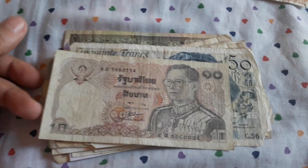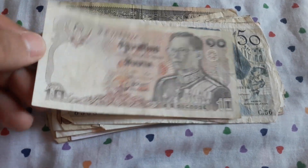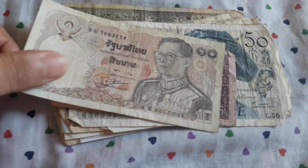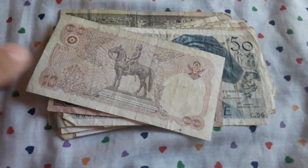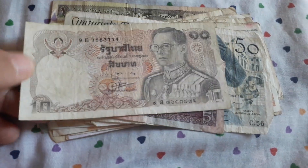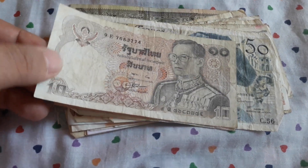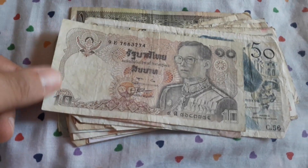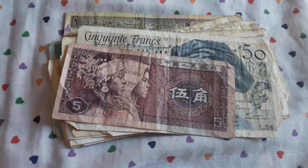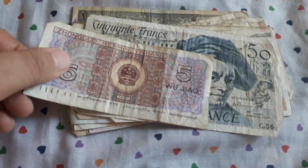Another country that I love to collect banknotes from — the Thai baht, from Thailand. 20 baht — this is an old 20 baht from the 80s. Actually, 10 baht from the 80s. Chinese 5 jiao.